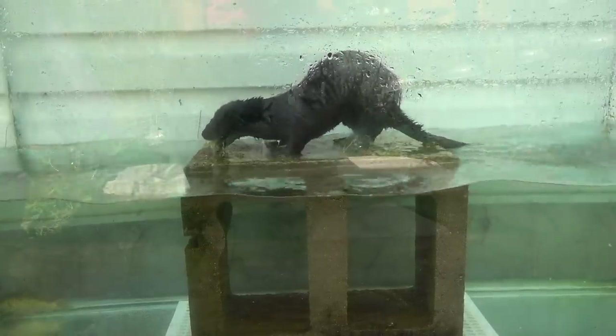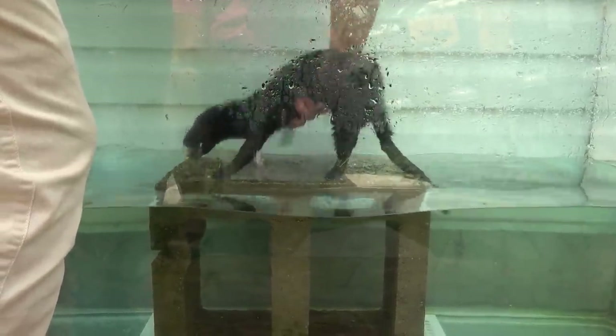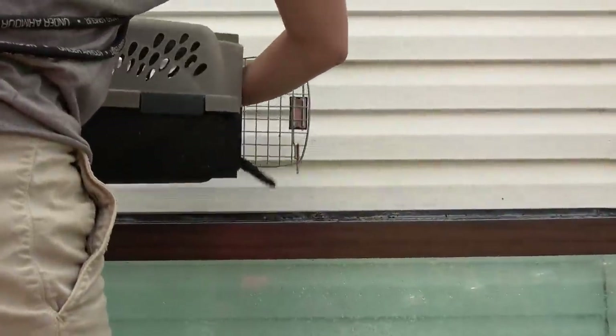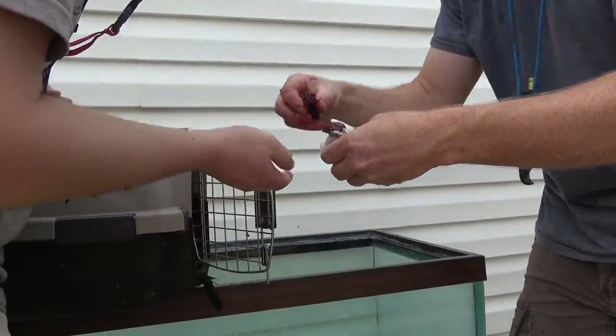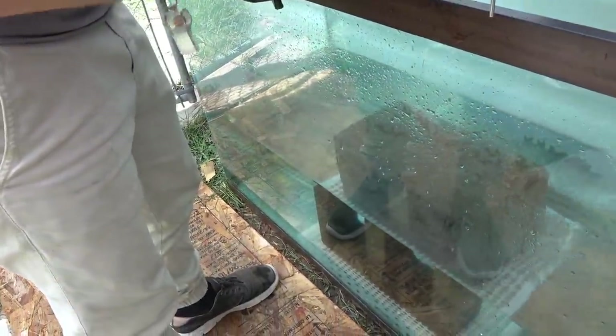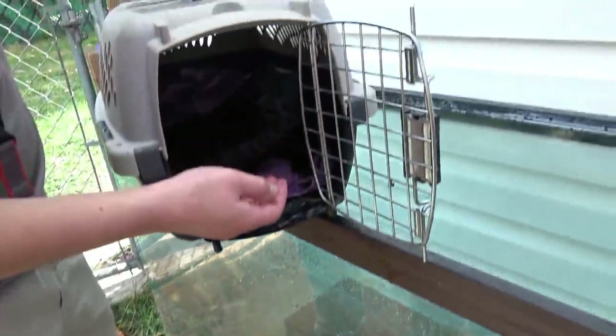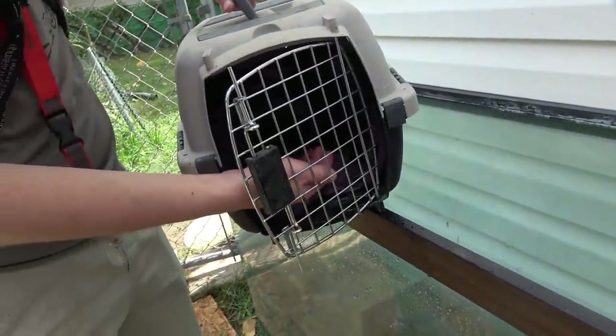We've got a little hunk of meat here. Let's see if you can tease her back so she's not eating on the fish — I'll give you another chunk of meat if you need it. Good job, she's coming up and out. Give her another piece of meat; I'll get this fish out of the way. Look at Rose — okay, perfect. Now let her go back in and get another one.